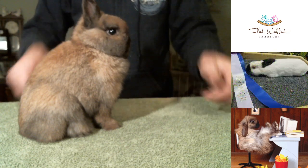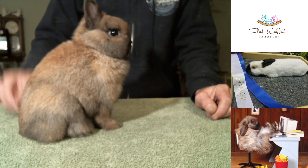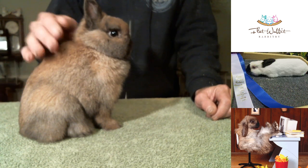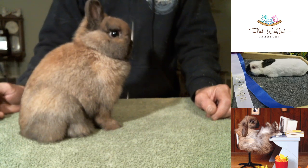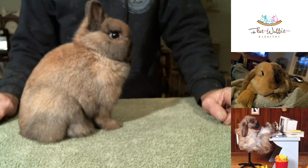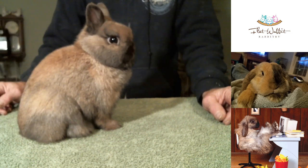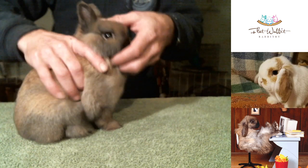People want to raise those heads up way too high. You don't see it in judges so much, but we do see it in people posing them for sale or whatever. They're just posed way too high for the rabbit — it's just not a natural position for these guys.